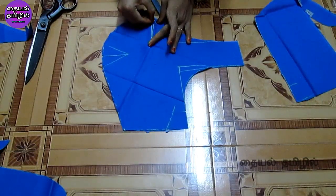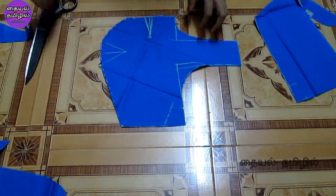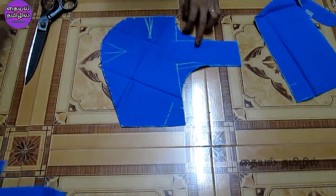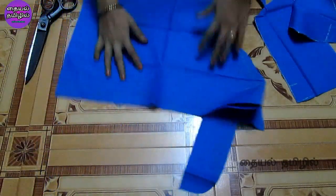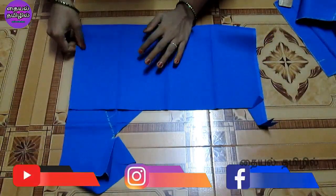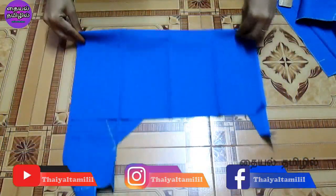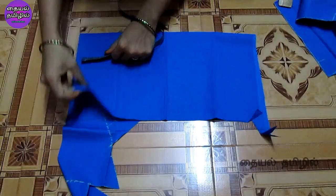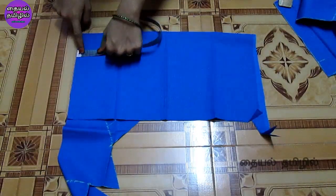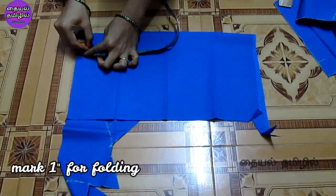We will mark the dots. We will cut the sleeve in the side. You can use 4 layers to make it. You can use 1 meter of fabric. You can use 1 inch for the lining cloth to make it.